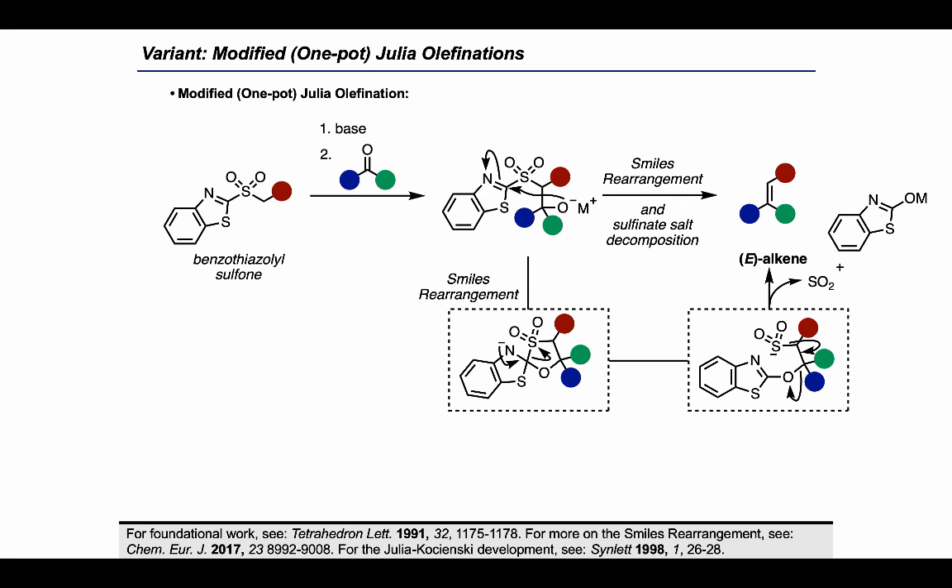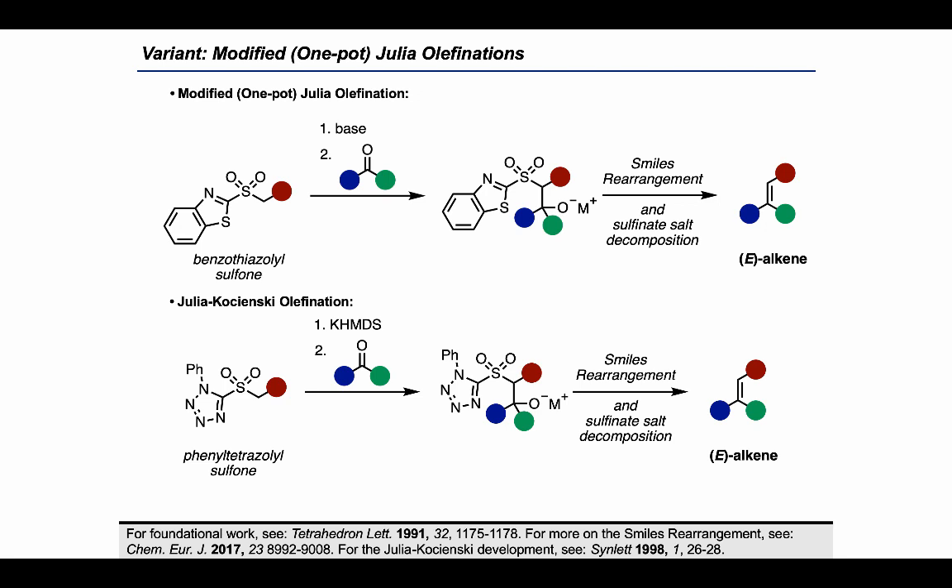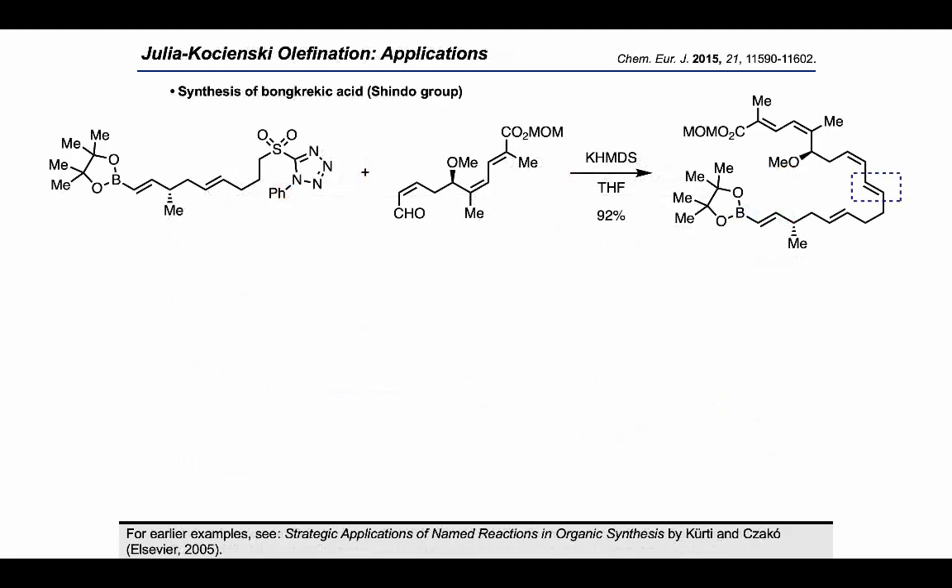A further variation is the Julia-Kocienski olefination, where rather than a benzothiazole on the sulfone, we have a phenyl tetrazole. This operates in the same manner as the modified Julia olefination, but it gives improved E-selectivity, which comes as a result of higher diastereoselectivity during the initial addition. With that, let's take a look at some recent applications in total synthesis.